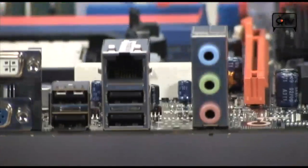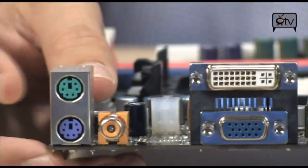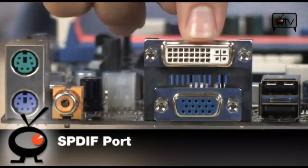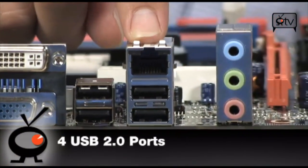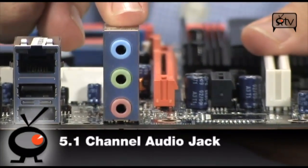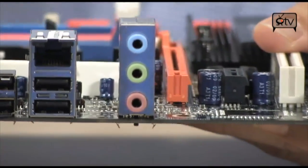The back panel has quite a bit of connectivity: two PS/2 ports, coaxial S/PDIF, DVI and VGA D-Sub outputs, four USB 2.0 ports, 10/100/1000 Ethernet, and 5.1-channel HD audio. Very nice for a Micro-ATX board.